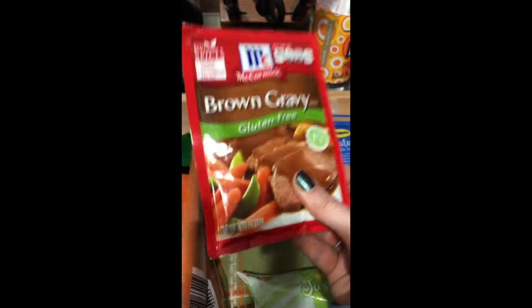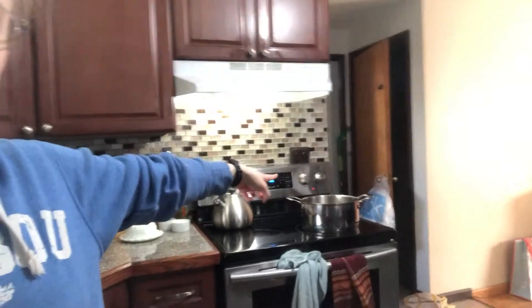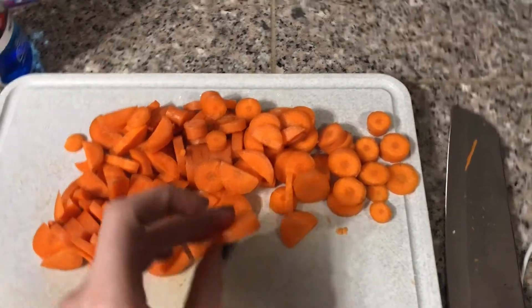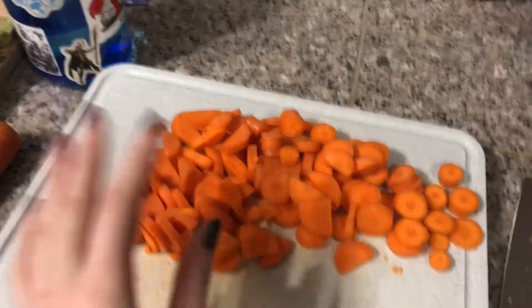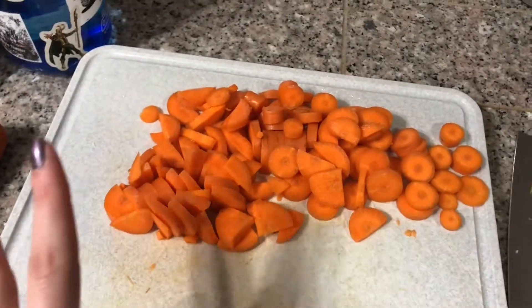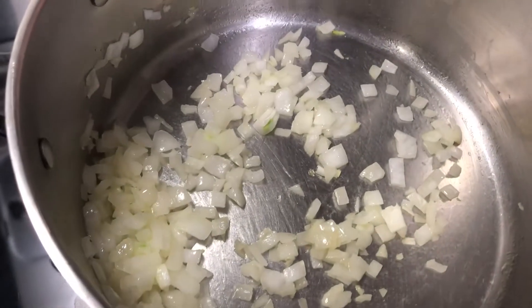Step one: chop your onions. Step two: cry while chopping your onions. They're all minced up, and I've got a pan warming up with some olive oil in it. We're going to sauté these first and then add the carrots. These are two carrots — they've been washed but I did not peel them because I like how earthy they are when they aren't peeled.